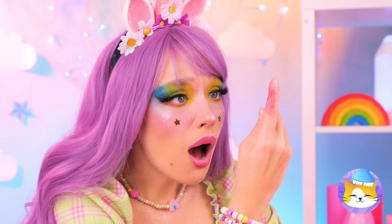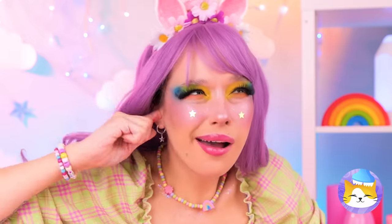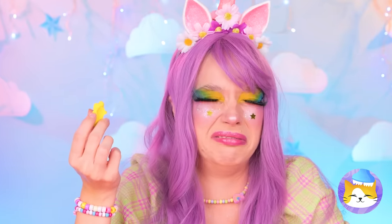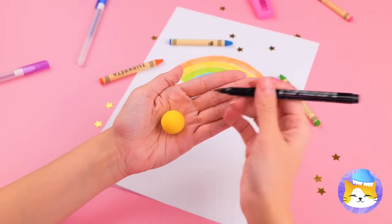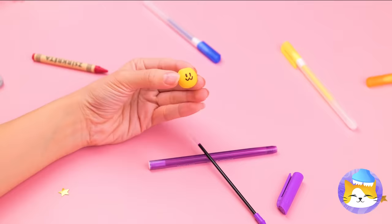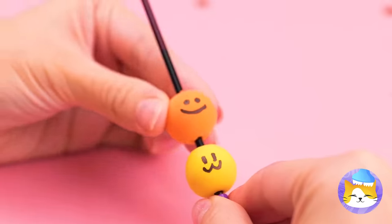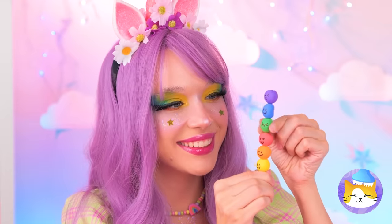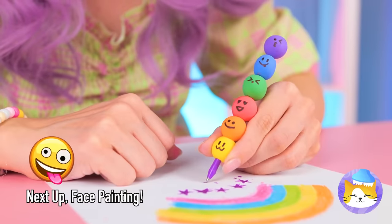I think you broke your marker. No matter. Grab your emergency clay. Forget the smell, just roll it up into a ball. And draw a cute little face on top. Make a bunch, and they're your new marker shell. These faces may look soft, but they won't crack under pressure.